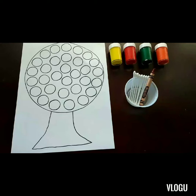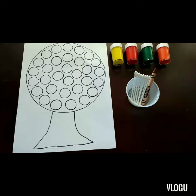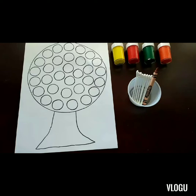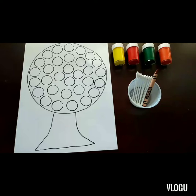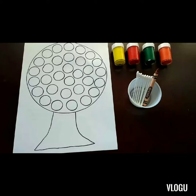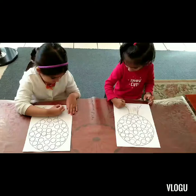I have a brown crayon to color in the tree trunk. This is a great activity for children to do to enhance their fine motor skills as they use the Q-tips to dip in the paint and then apply it to the different circles on the tree. It's also a good eye-hand coordination activity, so I hope you will try it and your children will enjoy doing this activity. Let's go ahead and see how this activity will be done.